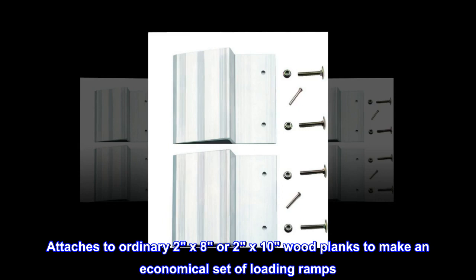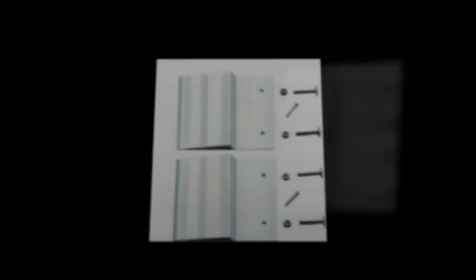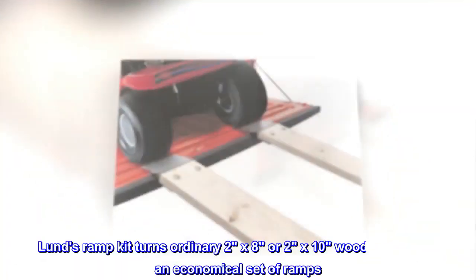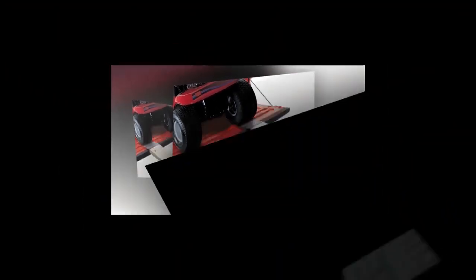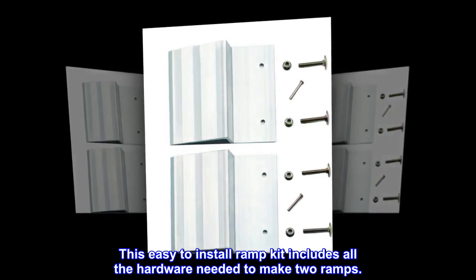Lund's ramp kit attaches to ordinary 2x8 or 2x10 wood planks to make an economical set of loading ramps. All hardware is included to make a pair of ramps. This easy-to-install ramp kit includes all the hardware needed to make two ramps.